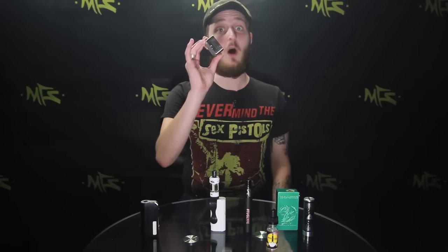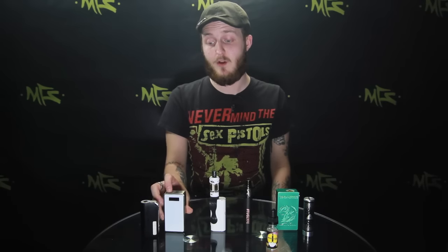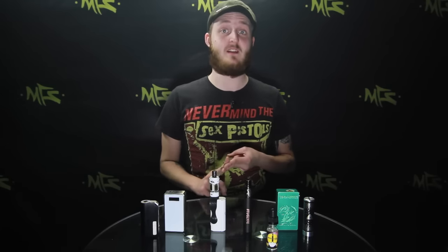Now I use the term box mods very loosely. That used to mean a mod that was the shape of a box. Now people do refer to it in a few different styles, so just for the sake of this conversation I am gonna refer to these as box mods and these as mechanical. The main difference between a regulated and an unregulated device is a chip — it's electronics. That's the only difference.